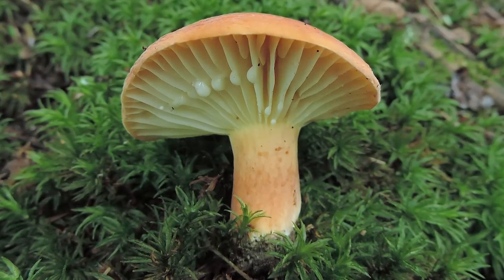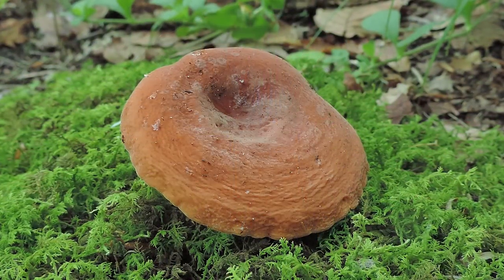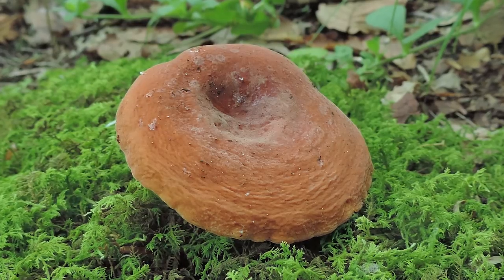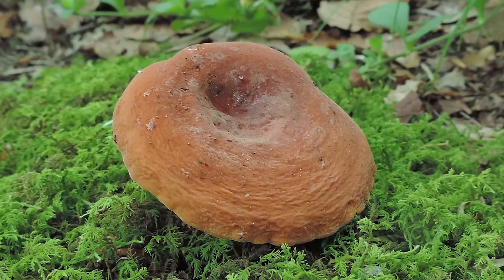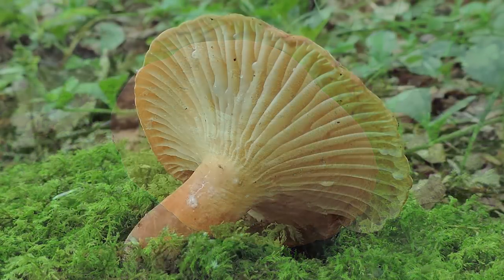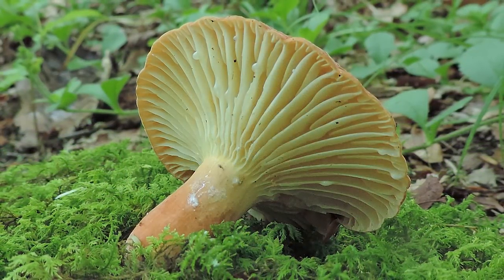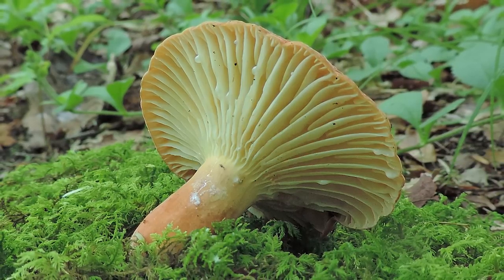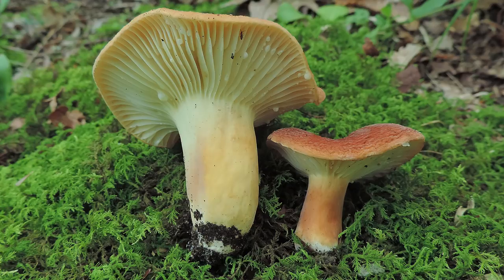The cap of the Hygrophorus milky is between 1.25 inches to 4 inches across. It's typically dry or finely velvety, dull orange to orangish-brown, and somewhat funnel-shaped. The gills on the underside are directly attached to the stem. They're widely spaced and sometimes slightly decurrent, so they somewhat run down the stem. The stalk is between 1 to 2 inches long, up to about half an inch thick. It's solid and pale orangish-brown, and there's no partial veil, ring, or vulva that's part of the stalk. The spore print for this mushroom is white.